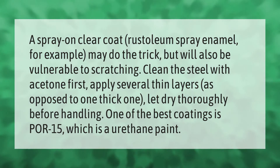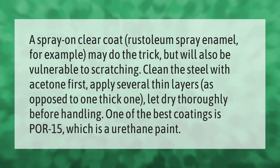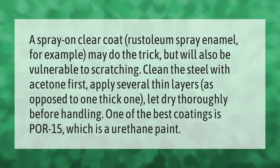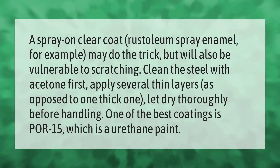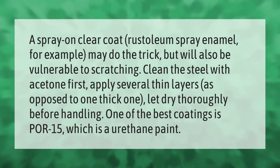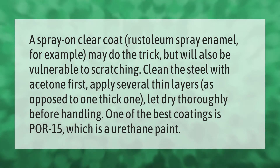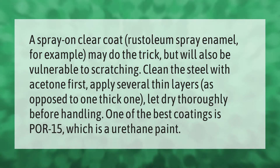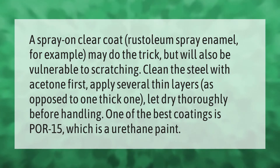A spray-on clear coat — Bristoleum spray enamel, for example — may do the trick, but will also be vulnerable to scratching. Clean the steel with acetone first, apply several thin layers as opposed to one thick one, and let dry thoroughly before handling. One of the best coatings is 415, which is a urethane paint.